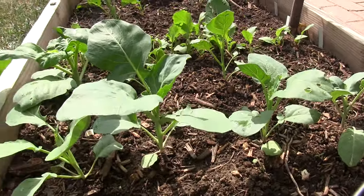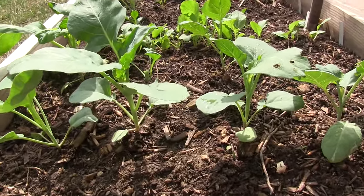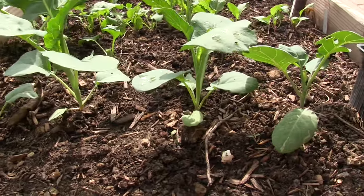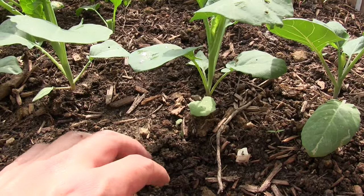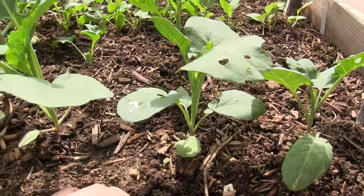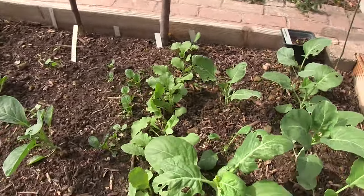Other than that, Chinese kale is a pretty easy plant to grow. You just need to give it a lot of nitrogen. In this case we amended with a lot of compost. Let's go ahead and look at what else is growing in the planter here.